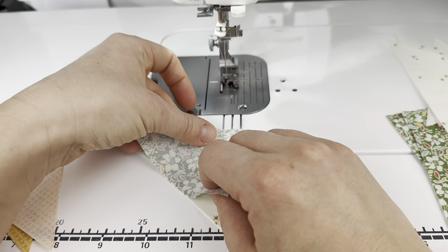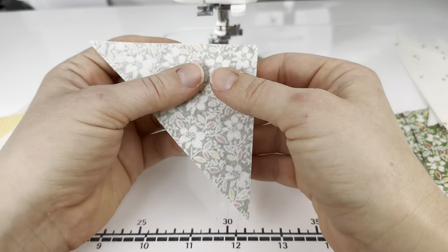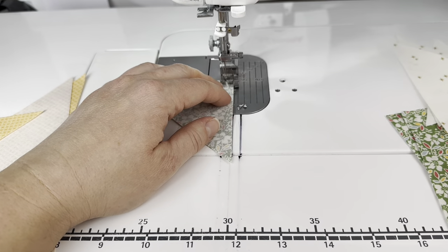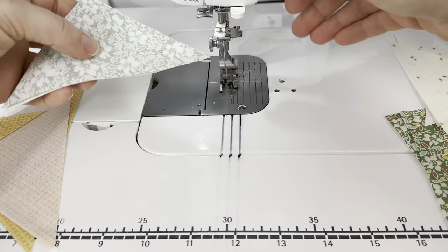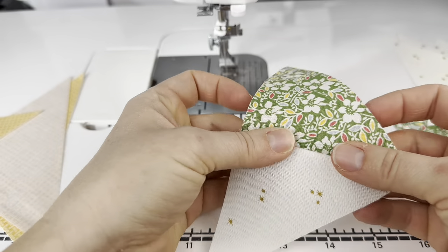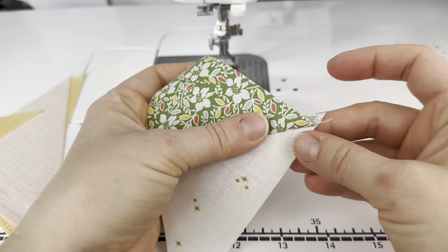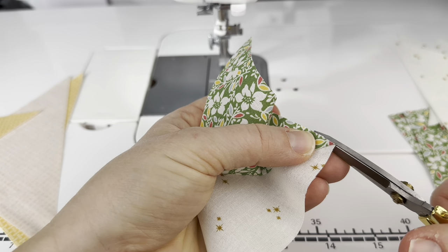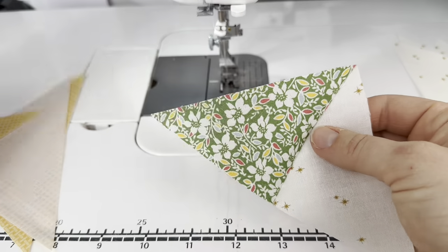I just put one triangle on top of the other, matching them so that they're laying exactly in line. I just sew that with a quarter of an inch seam allowance. Then I'm going to finger press this open. You'll see we have this little overhang here — I'm going to trim that with a pair of scissors. And then we have this half triangle unit.